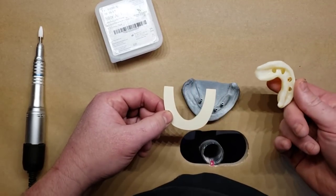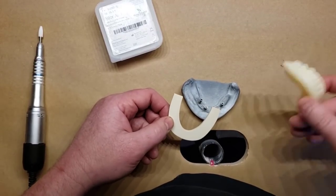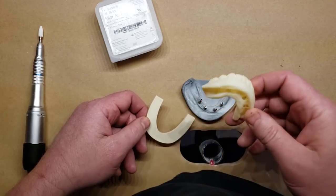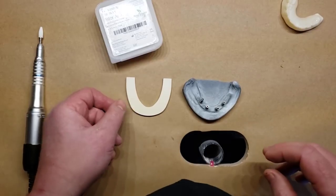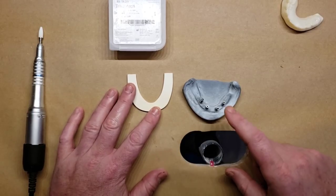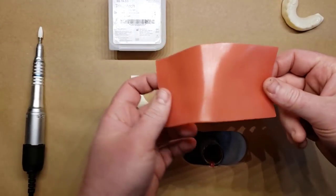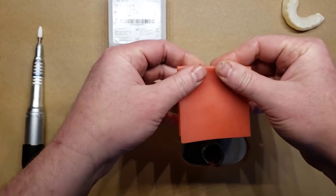That bar is then going to get picked up inside of a shell denture — either the patient's existing denture or a 3D-printed denture. We'll also go over how that's done in Blue Sky Plan software. To start the process, we're going to take a sheet of heated, softened base plate wax and fold it over. Pretend this is in the mouth after suturing around your temporary cylinders.